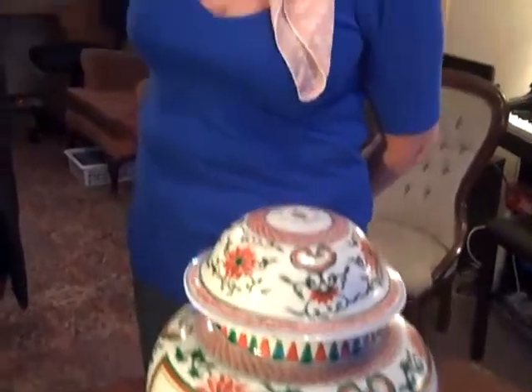This beautiful Chinese jar I bought about five years ago in an antique shop, and I've just loved it ever since. But it's a lamp, and I would love to have it restored to its former state. I wonder if you can help me. Let's have a look at your job, but first we're just going to take this lid off for safety reasons.